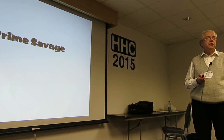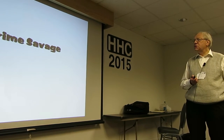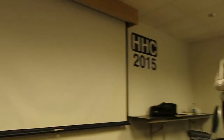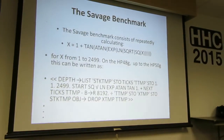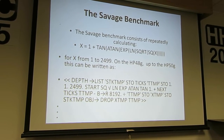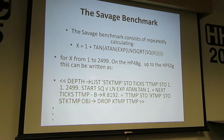How fast the Prime is compared to the old calculators. There's something called the Savage Algorithm — I thought I'd make a funny title out of it. There's something called the Savage Benchmark. It really isn't a good benchmark, but it's so easy to understand that I use it a lot.